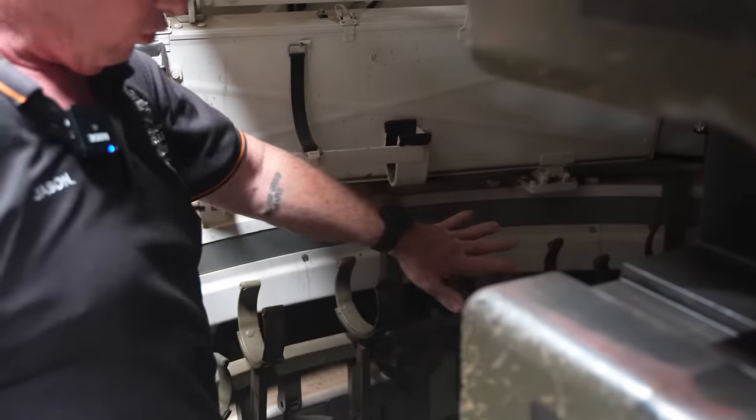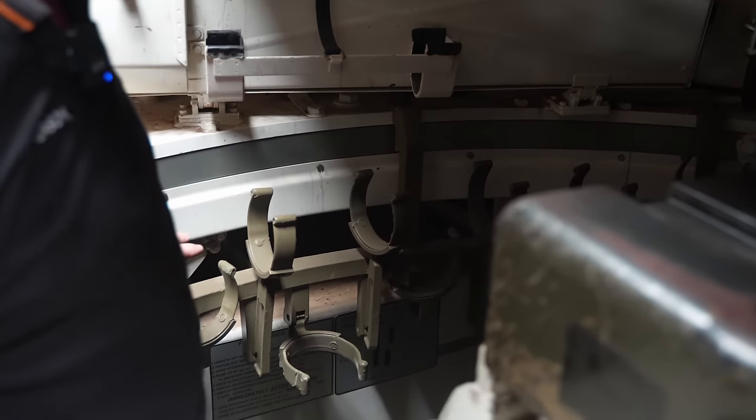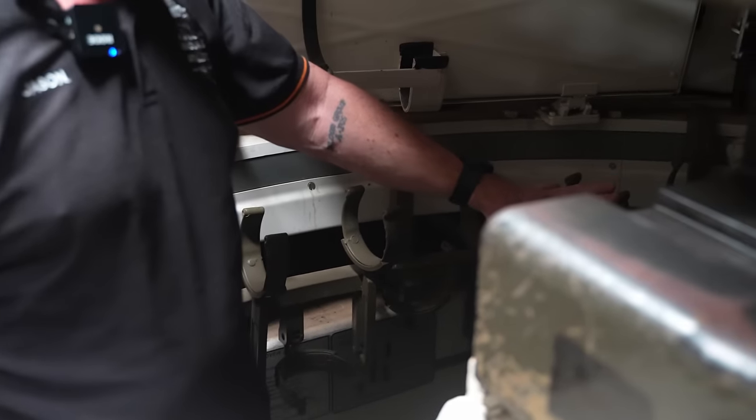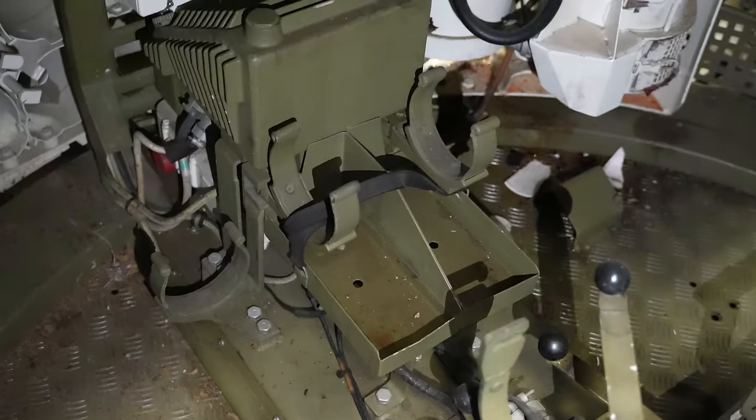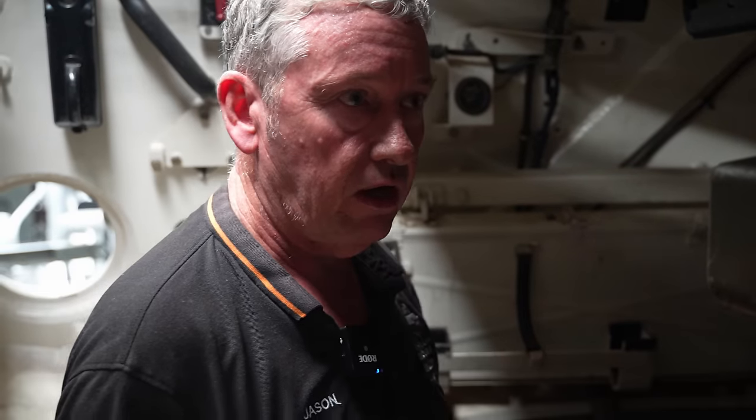Along this side here we have what's known as our 13-round ready rack — APDS along the side — and down the side is a 39-round ready rack. We also hold four underneath the gun (APDS) and three APDS standing up. So we have a total of 59 main armament rounds.